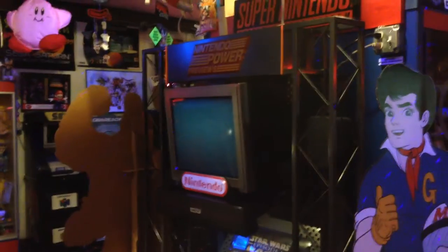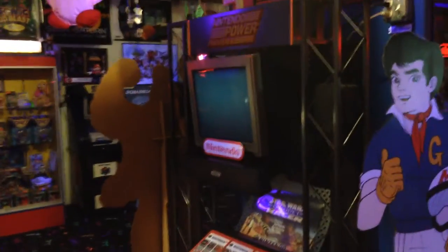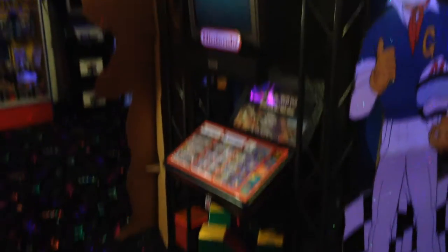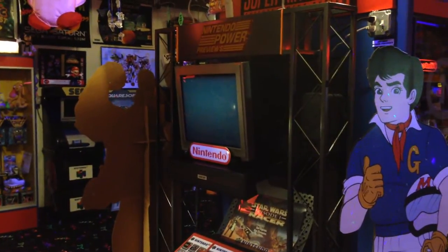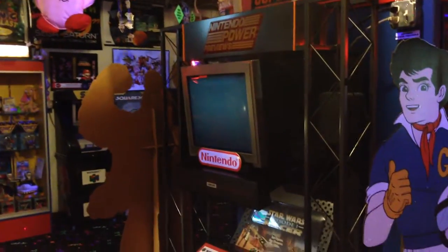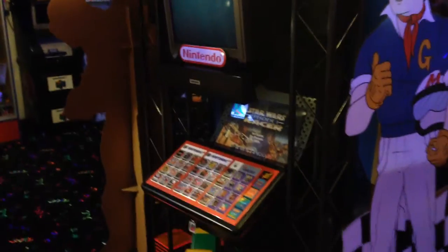So I zoomed home and got my truck, came back, and this became mine as of November 9th, 1999. All I had to do was put a nice new TV set in it because the original one was worn out — it was just a common JVC TV. And now it's mine. I've had it all these years.